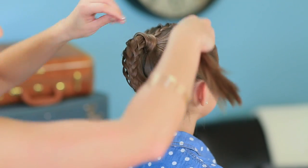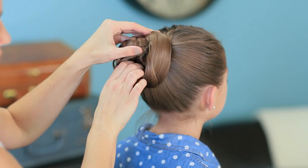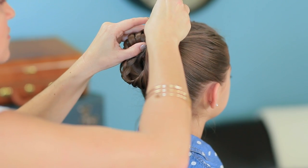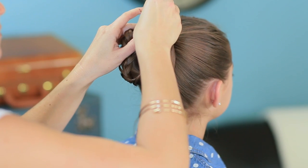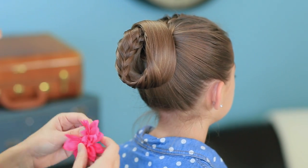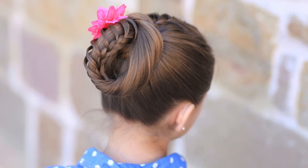Now if you want a fun variation that you can make into an updo, you can also take the same style and simply wrap it up and over, then tuck this hair back under again. Bobby pin it using some bobby pins, secure those ends into place. And then you can take a cute bow and add it to one side of that hairstyle and have a really fun looking updo.